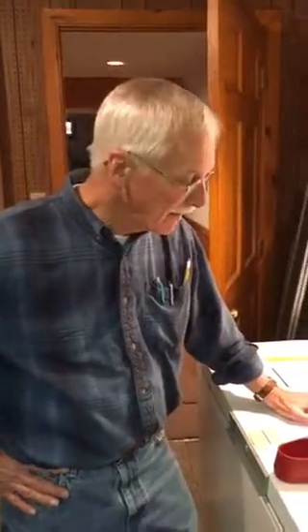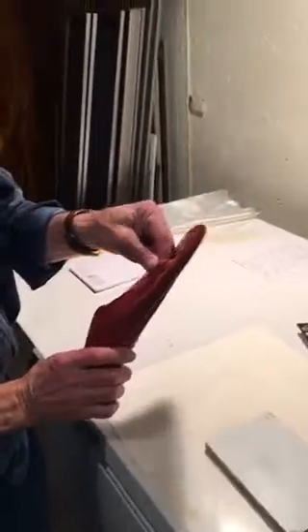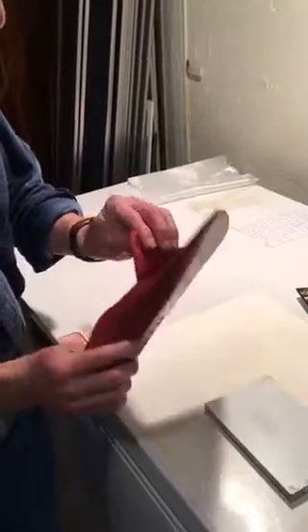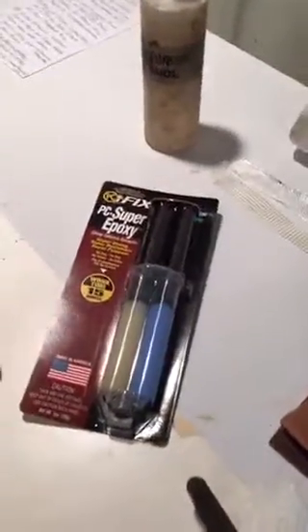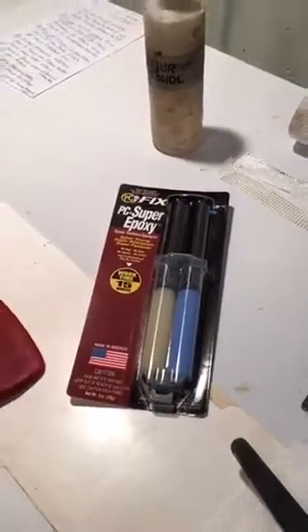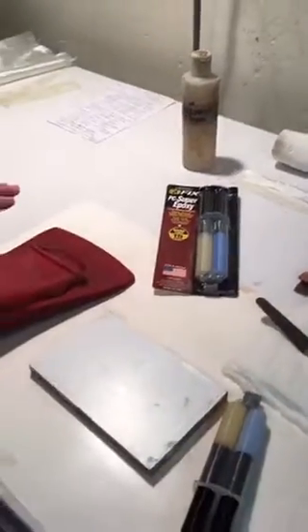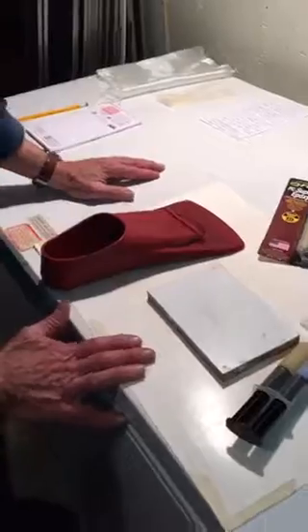I'm Steve Long from Protective Coating Company and I want to show how you can fix a flipper for swimming or possibly even scuba diving. This one actually broke off, and PC Products has a product called Super Epoxy. It has good work time and will set up in about six hours, after which you can use the flipper again.